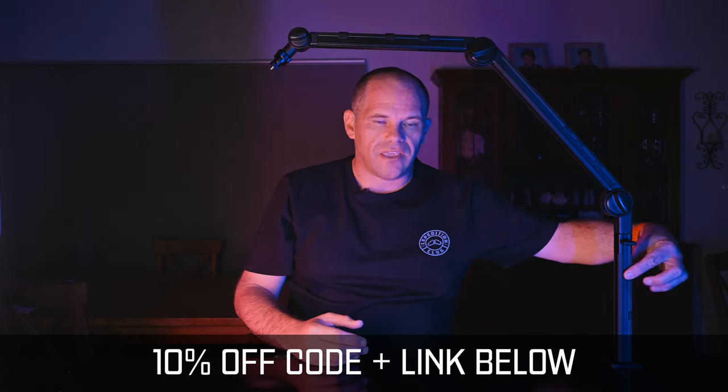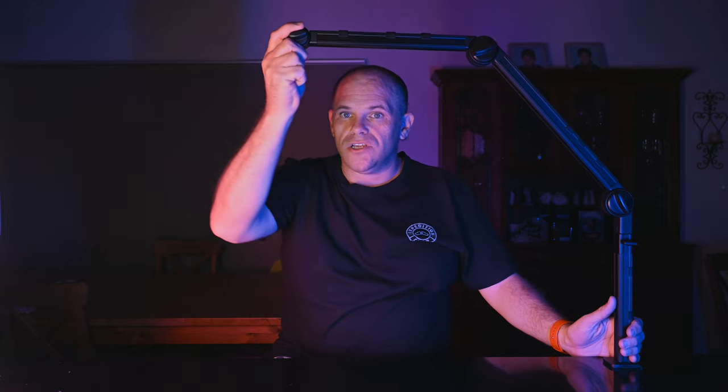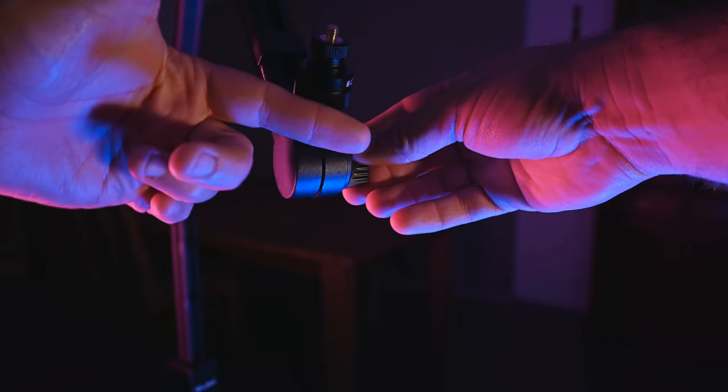On the back of each arm you have cables that can fit into a groove, and they're held in place by these black little clips. There are two clips here, three clips here, and three clips here. So if you want to mount a microphone to this for vlogging, you can do that quite easily and have it nicely tucked away.